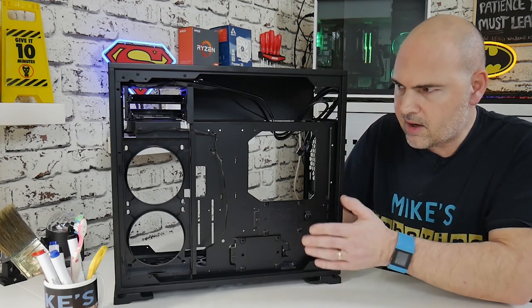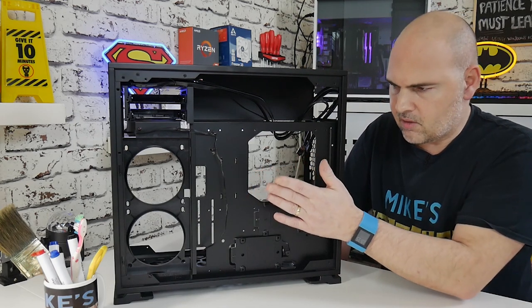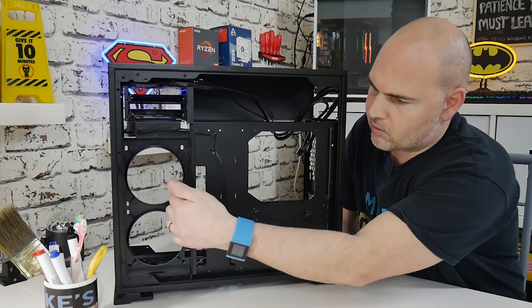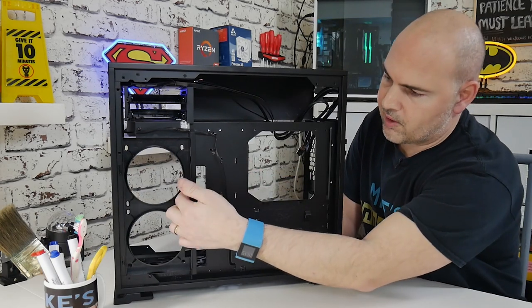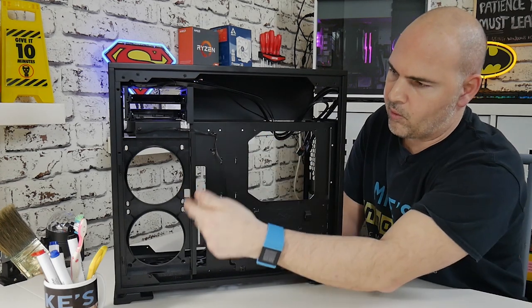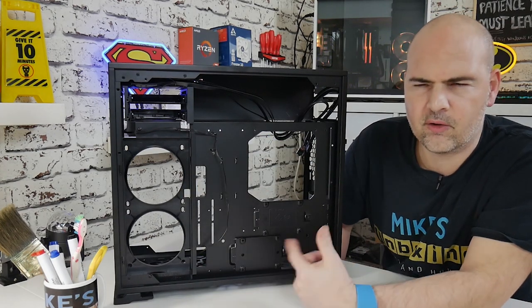It looks like the motherboard tray has been slightly recessed more — whether that's just an illusion I'm not entirely sure. They've also put some additional cutouts where the fans go so you can put cables through there rather than having to route them all the way around, which is a nice touch.